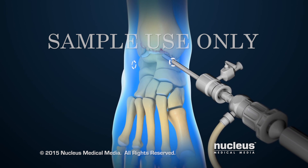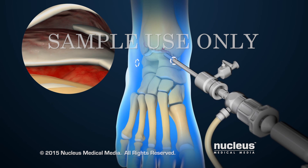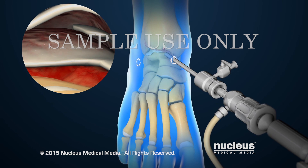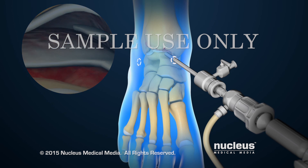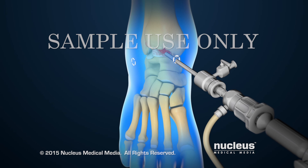The scope contains a tiny camera that will project the image of the ankle joint onto a TV monitor for the surgeon to watch. A sterile saline solution will be pumped through the scope cannula to expand the area, so the surgeon can see better and have more area in which to work.